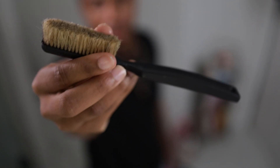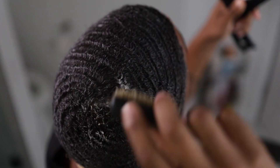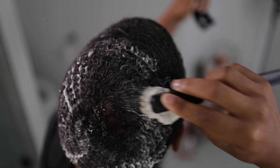Next, we got crown work. Your crown is the most important part of your wave pattern. Depending on your wave pattern, that will determine how you need to brush your crown. I have a 360 swirl, so I will tap my hair in a circular motion, then work my way out to my wave pattern.